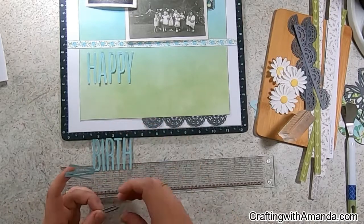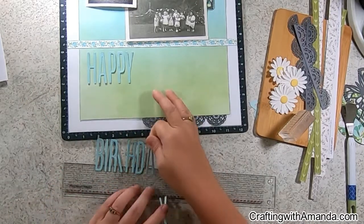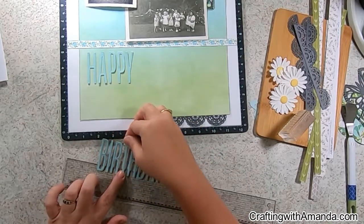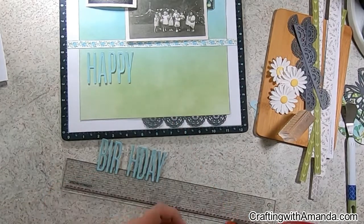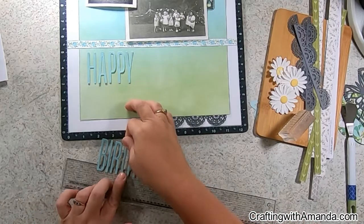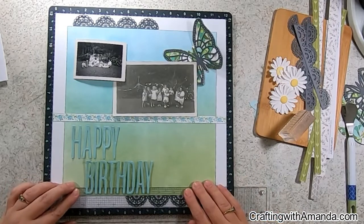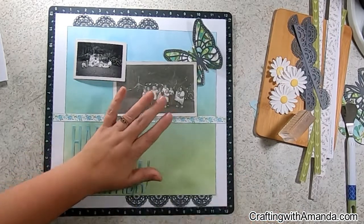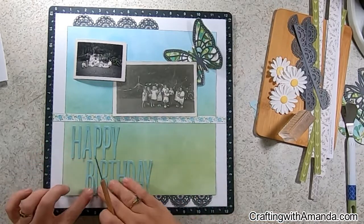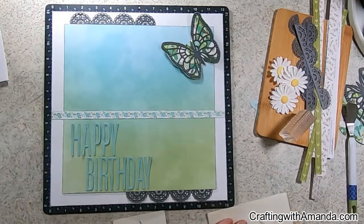I'm using the new T-square ruler from Close to My Heart, and I'm actually using the grid lines on it to make sure all the letters are at the same height, and also to help space the letters evenly along that ruler. I didn't get any adhesive on the bottom of the T, so that's what I was fixing there. I apologize for my hat being in frame — I'm growing my hair out and it just gets in my eyes when I'm crafting.